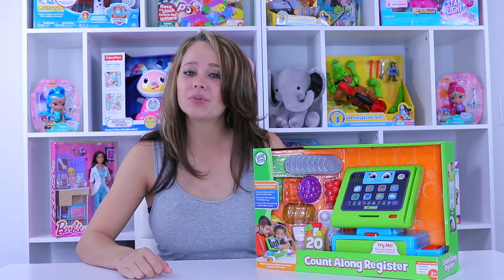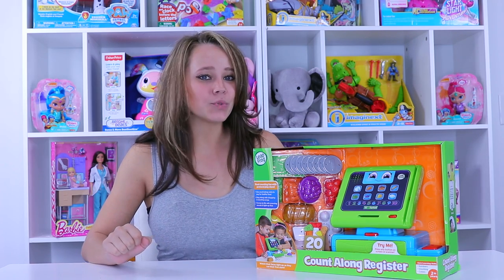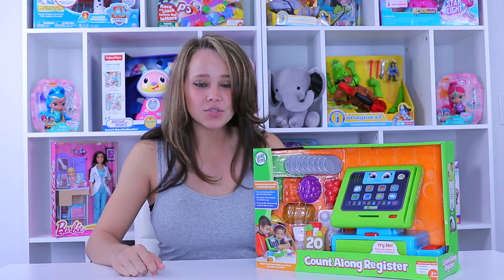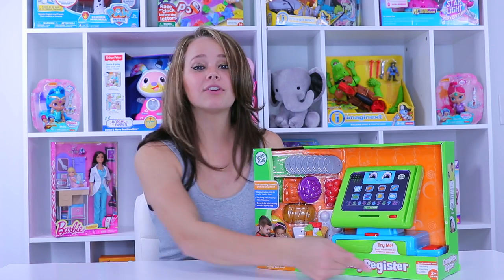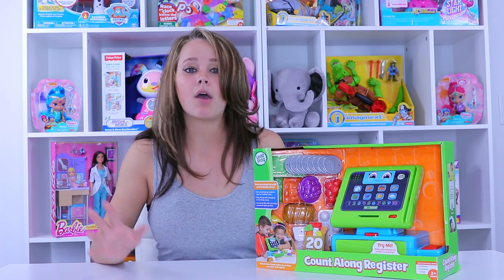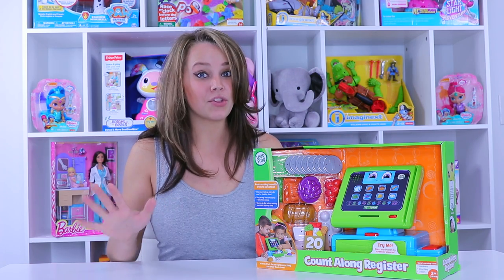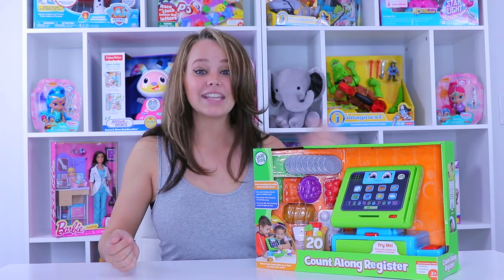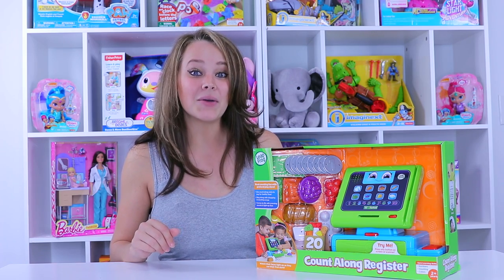Hi everybody, Kelsey here with ToyNotes.com. Today I'm sitting with the Leapfrog Count Along Register — this is the toy we'll be looking at and reviewing for you guys. It's rated for ages 2 and up and it's supposed to teach about counting and colors in a fun way while the register talks along with your child. So let's get this guy unboxed, see what we've got in the packaging, and then play around a little bit, shall we?